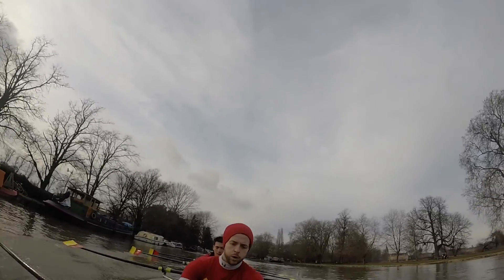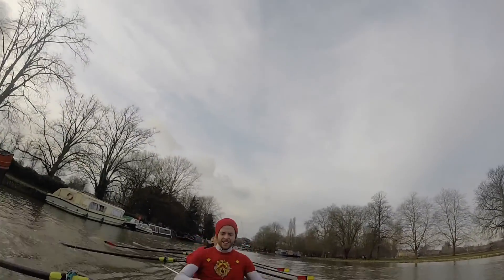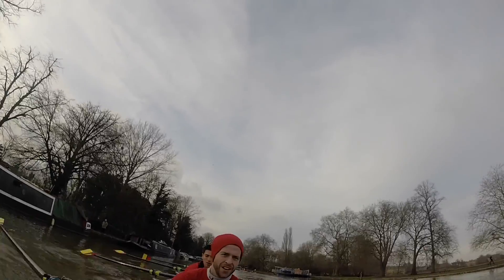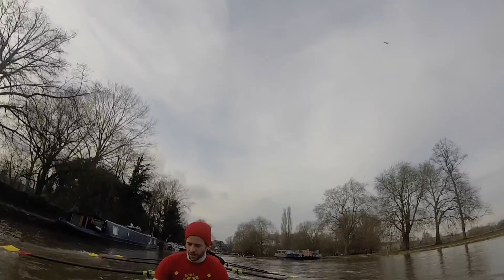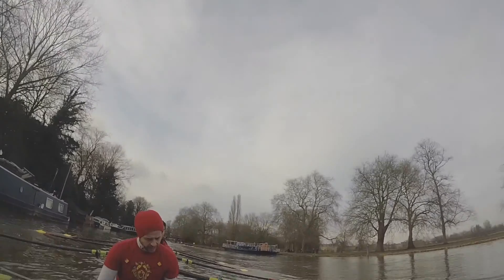Wind down together. Stay together, boys. Let's find the balance again on this stroke. Go. Good change, everyone. Well done. Let's just give me two more strokes all eight. And on this one. Easy there. Good. Drop. That was well managed, guys, in that fast stream. Good.